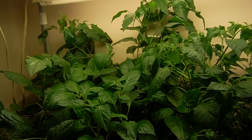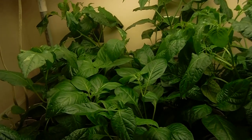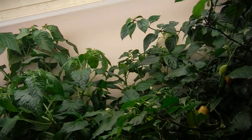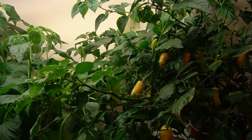What's going on YouTube? Back here in the indoor grow room again, checking out the hot peppers. Everything's looking pretty daggone nice. Very, very nice. Pods all over the place.